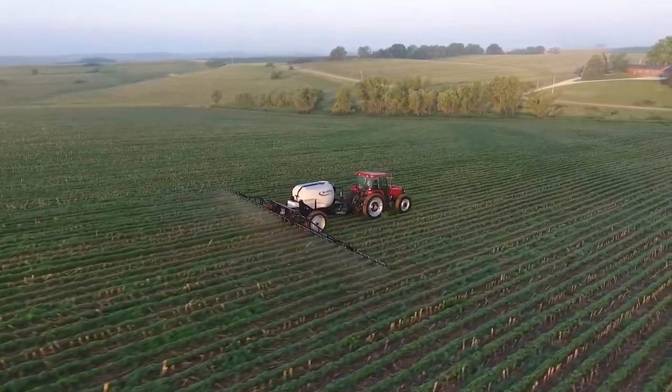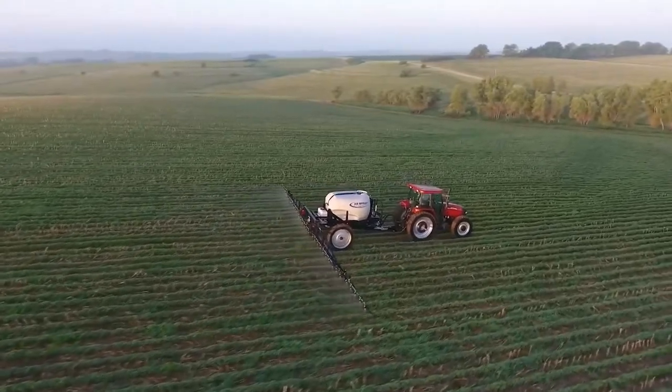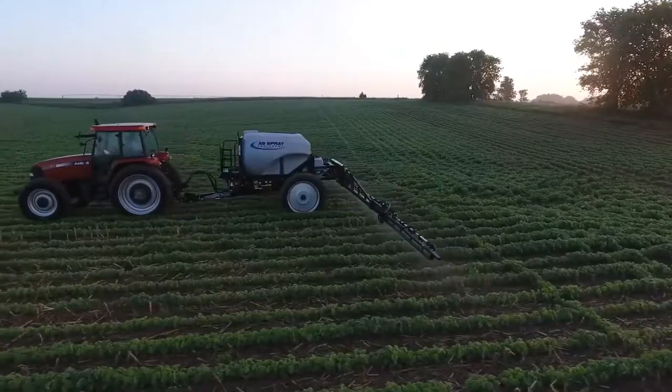The 1050 gallon teardrop style tank allows for liquid to always be flowing to the pump regardless of the style of terrain you are spraying in.